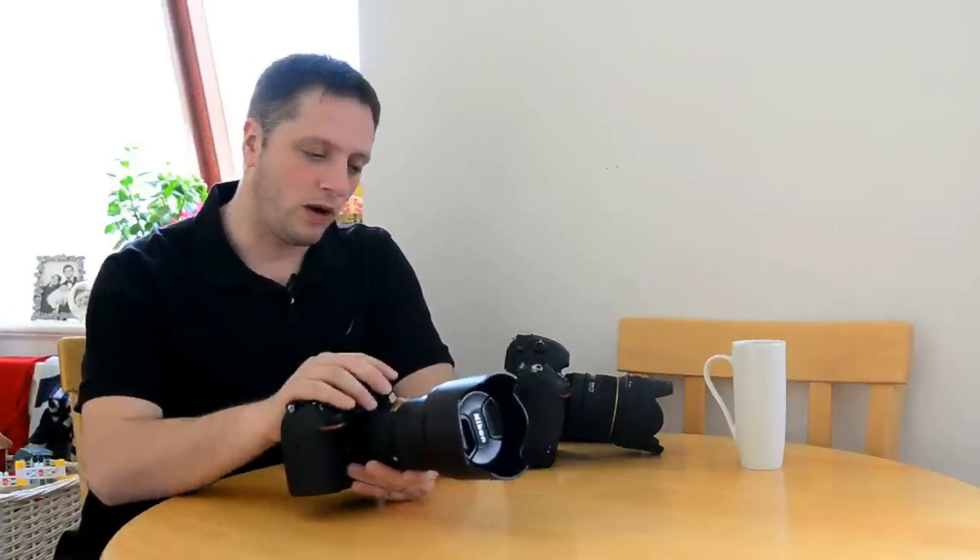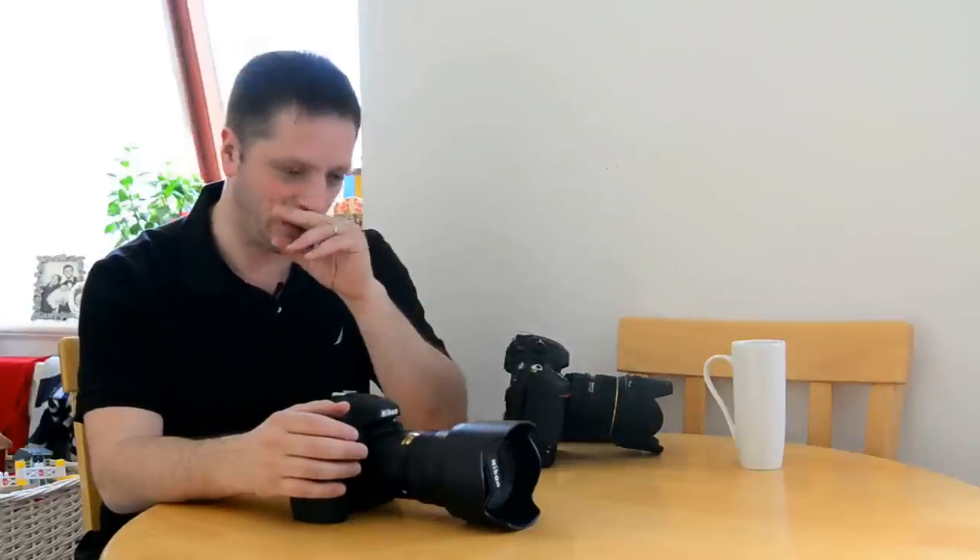The way I wanted to do this review is to give you a hands-on review. I'm not going to go into the specs or frames per second because you can find that online. What I wanted to do is give you my review as a photographer - as a wedding photographer - and how I thought about it.